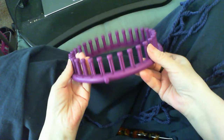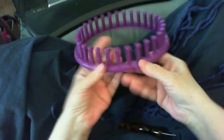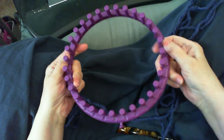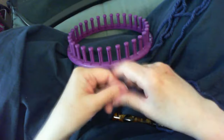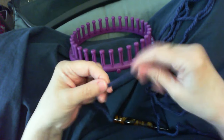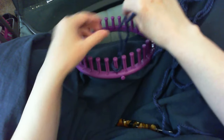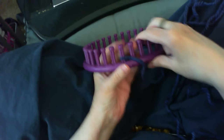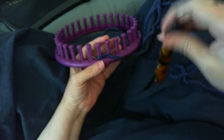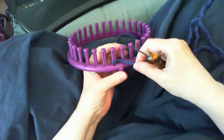This loom has about 30–31 pegs, which will give me the size of bag I want. You can use a bigger or smaller loom — it doesn't really matter. With this particular stitch, everything is done on one peg, so it's the same row repeated over and over again. Very easy, and you'll just zip along once you get used to it.